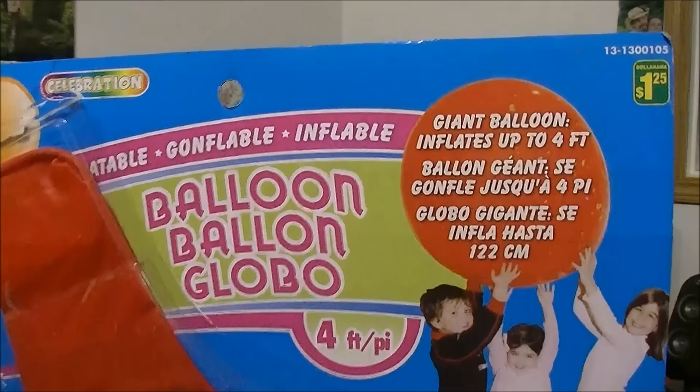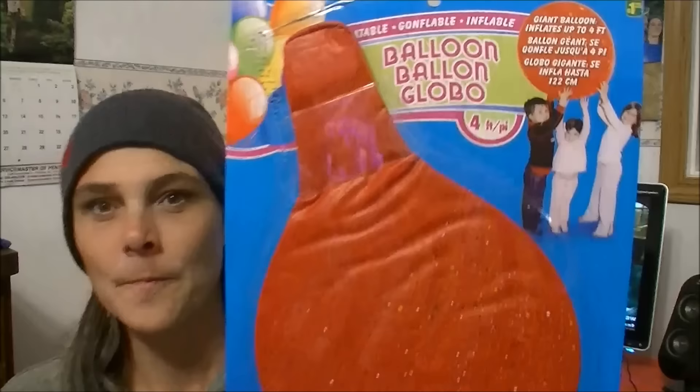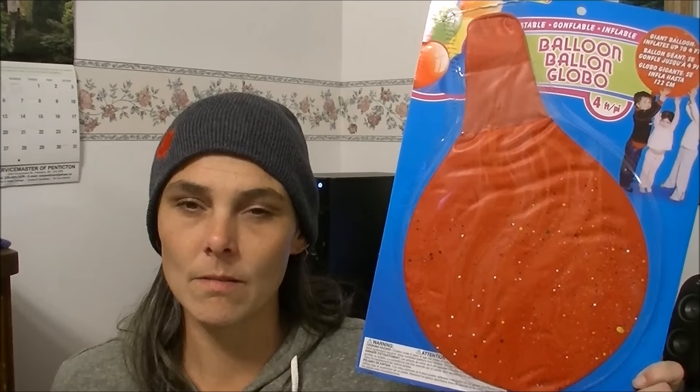I found a monster balloon — do you see what that says? It inflates up to four feet! I'm half tempted to blow this up and see how it goes. I'm also going to fill it with water and see how long it takes to freeze. I think with the wind chill here in Canada, the winter temperature gets cold enough to pull this off. I might have to blow this up tonight.